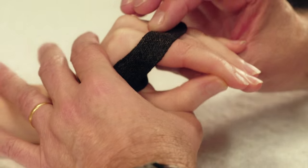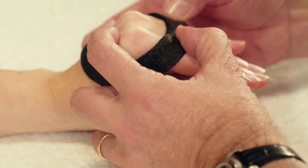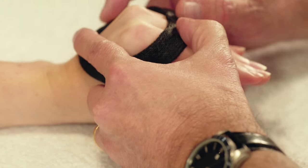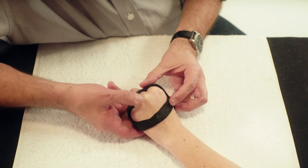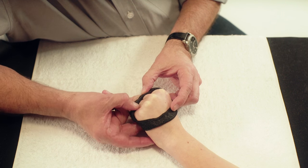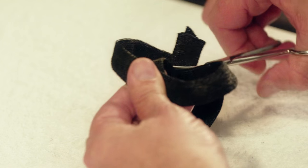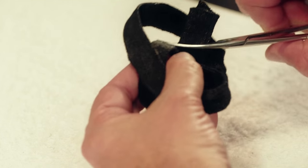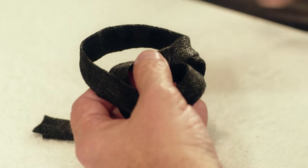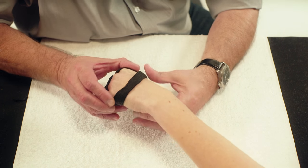The thumb is maintained in a functional position and the MCP joints are positioned at 70 degrees of flexion. Carefully mould the internal arches of the hand. Remove the orthosis once it's cooled. Cut away any excess material at the level of the thumb. The orthosis can be tried on the patient's hand.